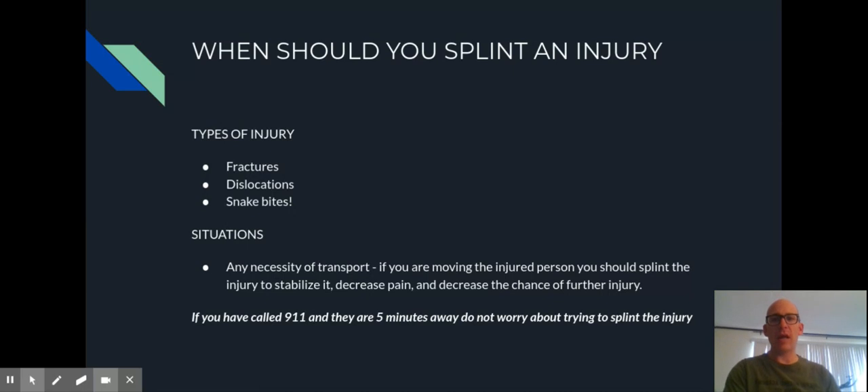The first thing is to look at when you should splint an injury. Classic injuries that we splint are broken bones and dislocations where there is any pain of movement. Typically we splint extremities — fingers, arms, legs. There is also one situation we've looked at briefly, which is splinting the whole body with a backboard if somebody has a neck injury.